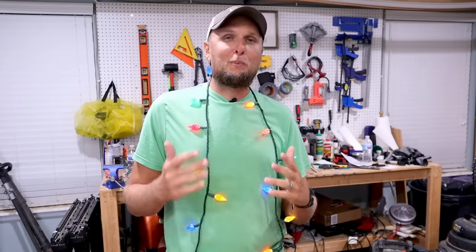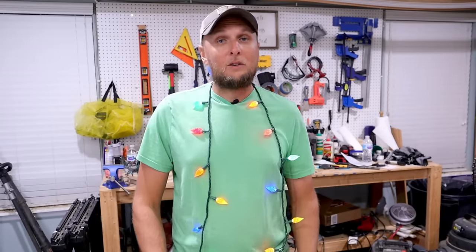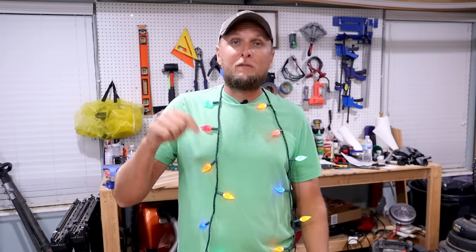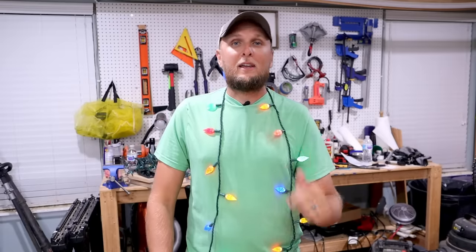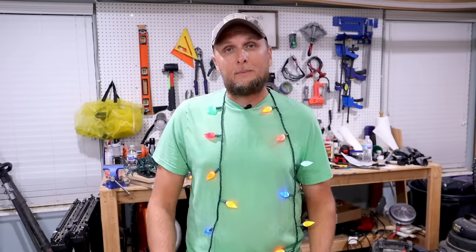Hopefully this video was able to brighten your day and you were able to get all those lights up and working again quickly. If this video was helpful for you, please let me know by giving the video a thumbs up. If you have any questions at all, leave those down in the comment section. If you like videos like this and haven't done so already, consider hitting that red subscribe button. I look forward to seeing y'all in the next one. See ya!